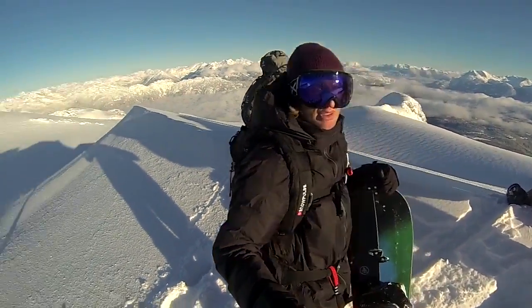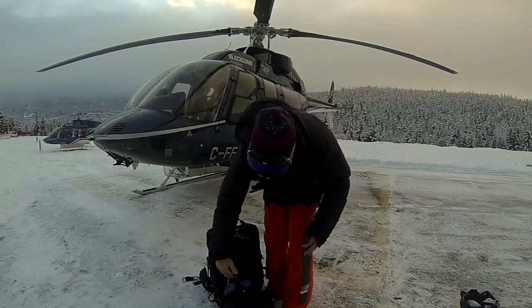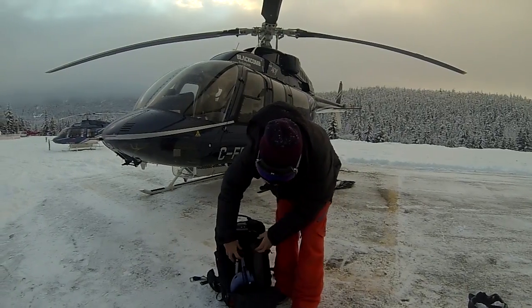If you're into backcountry riding, then it's essential to have the right equipment. The absolute basics for self-rescue are a probe, beacon, and shovel. But you really need to take a course so you know how to use them properly.